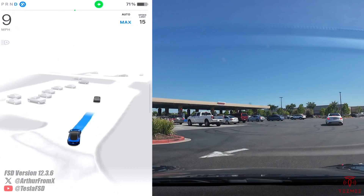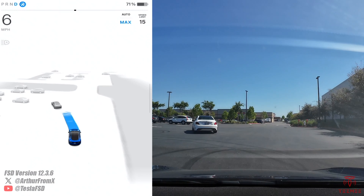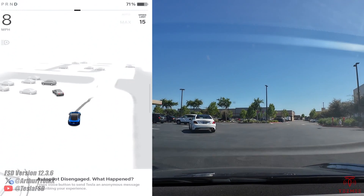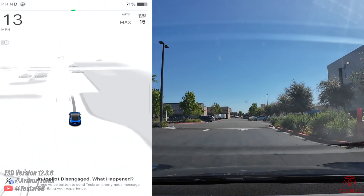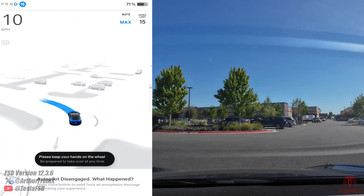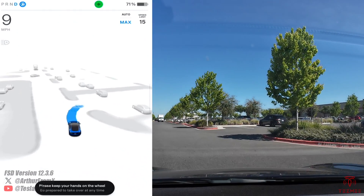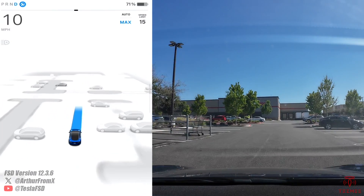It's taking us through the Costco gas station. It wants to make a left turn here — I'm going to take over, we're going the wrong way. See the arrows there. I'm going to reset it and get back on FSD, going through to our destination.